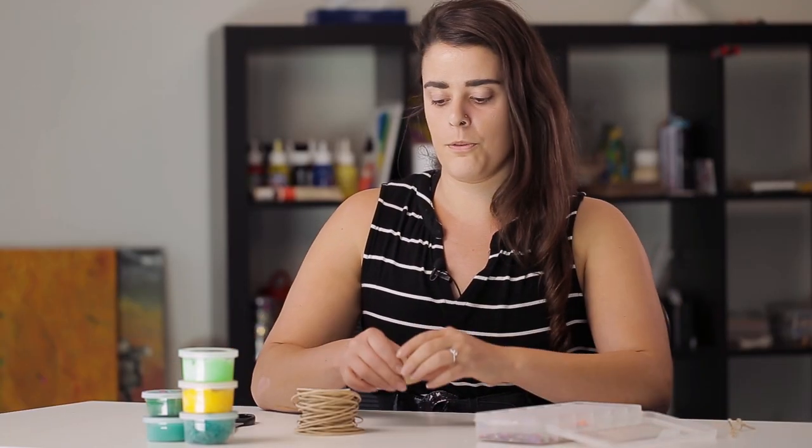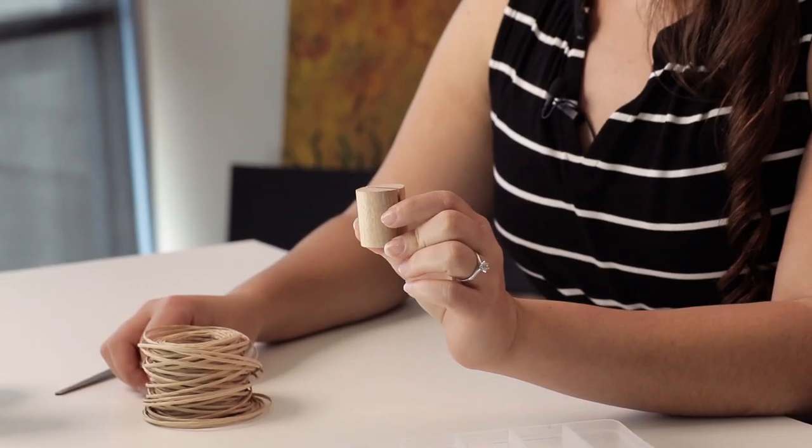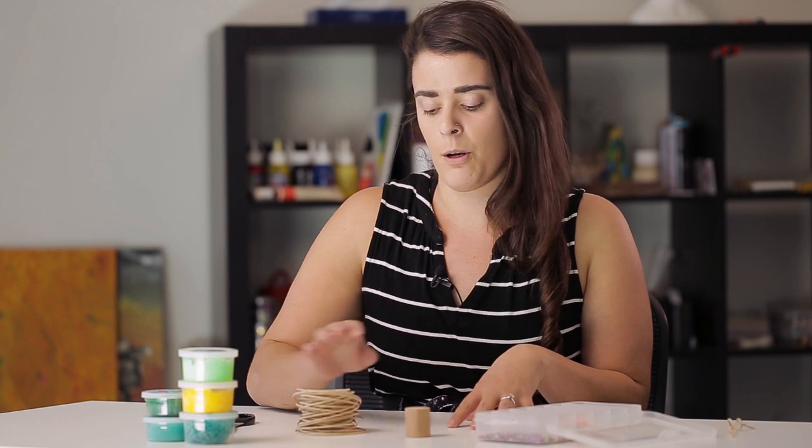To begin our sculpture, we're just going to need the wire and this little wooden base. This is just going to be the support for the tree. You can use other things like stones just to support the bottom, because we do need something heavier at the bottom so the tree doesn't tip over once it's finished.